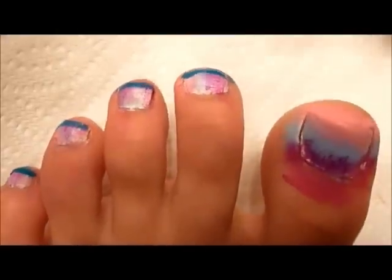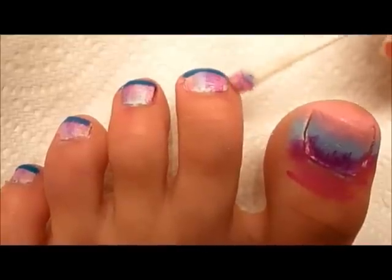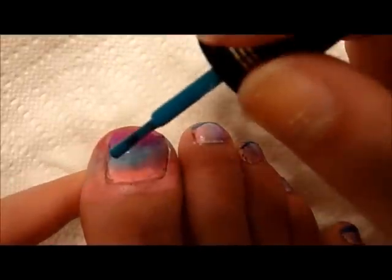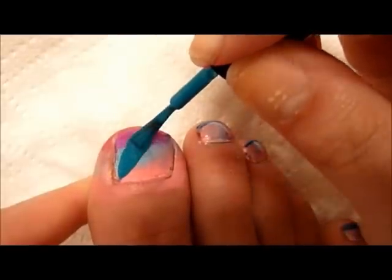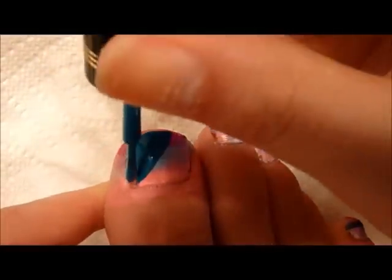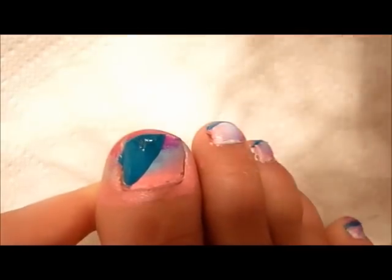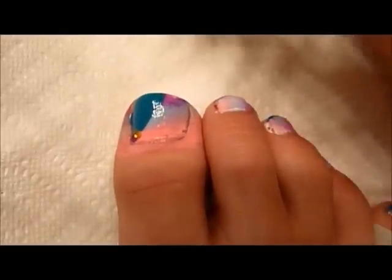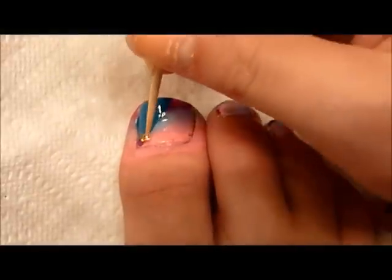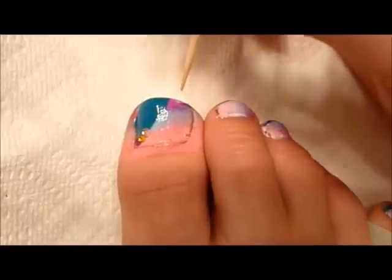Taking a q-tip, you can put some nail polish remover on it and remove the extra paint on all of your toes. The next step is taking your greenish blue polish, make a swipe around halfway of your nail horizontal, and then fill in the line so it's like a sideways triangle. The next step is to apply just a little bit of top coat on the line of the green and the tie dye.